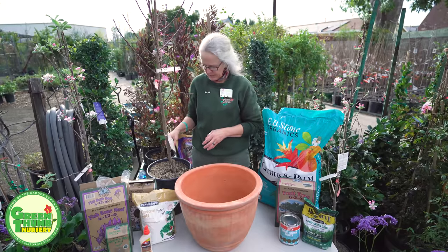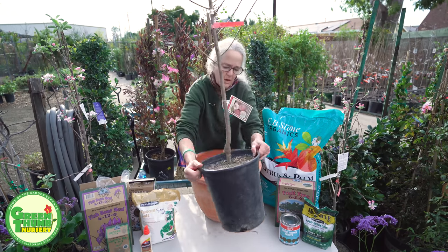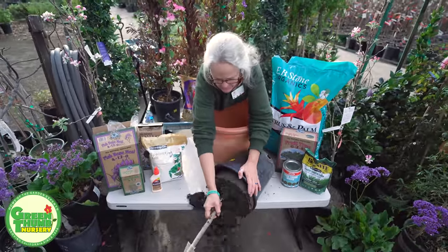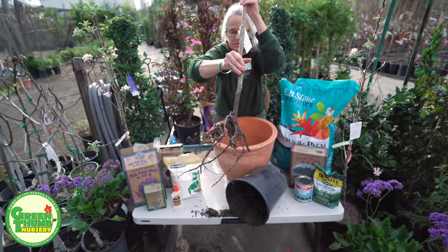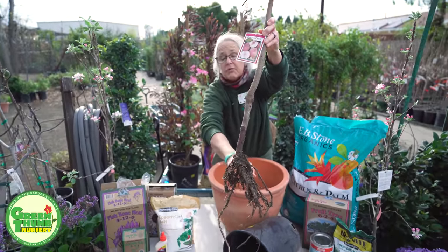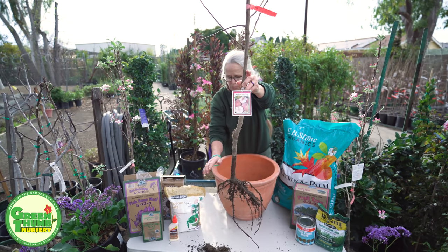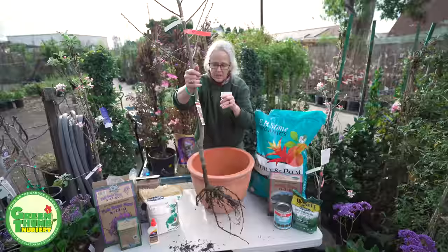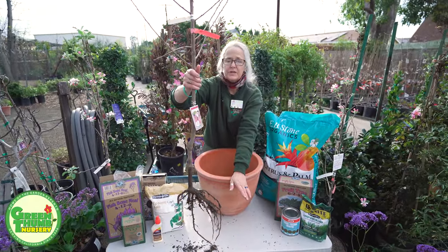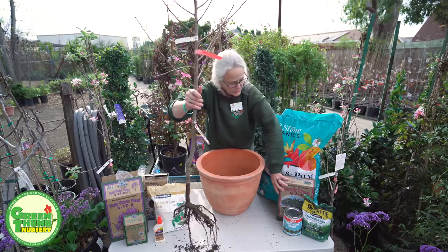I'm going to go ahead and pull it out of the pot up front so you can see what I mean. As you can see, there's not a whole lot to it — the root ball just falls apart. You can see the new white roots already starting to sprout out. We're going to throw that old soil away. For container planting we use a planters mix, but if you're planting in the ground you can use this soil 50/50 with your native soil, or use a citrus and palm mix.